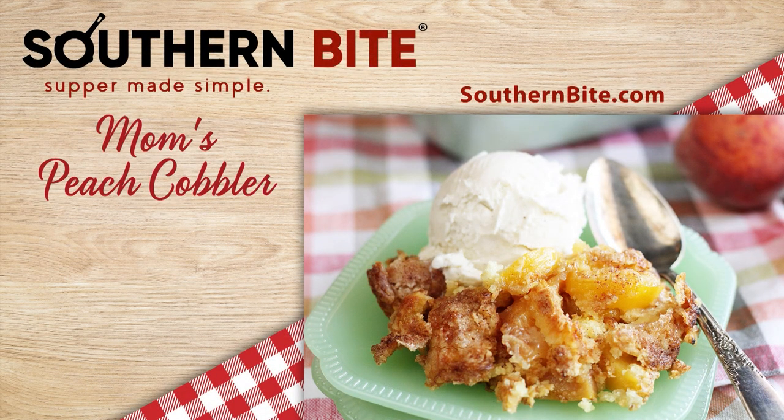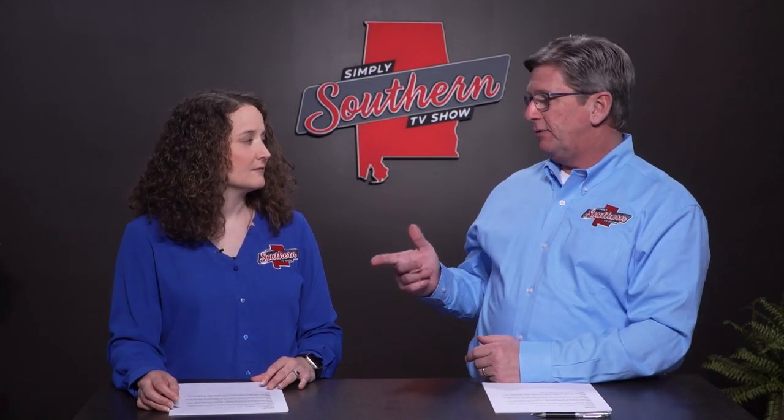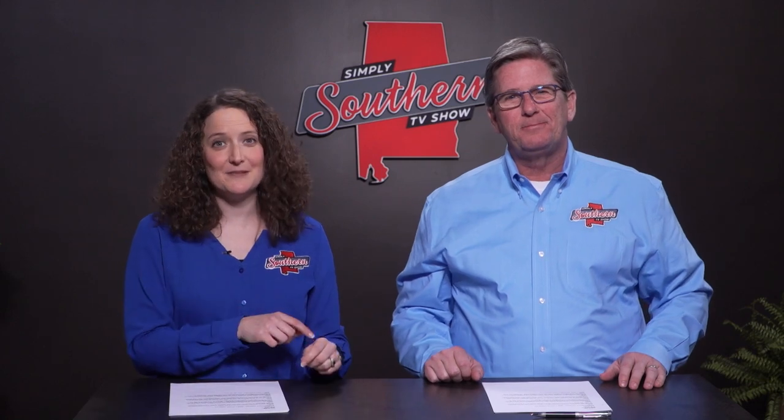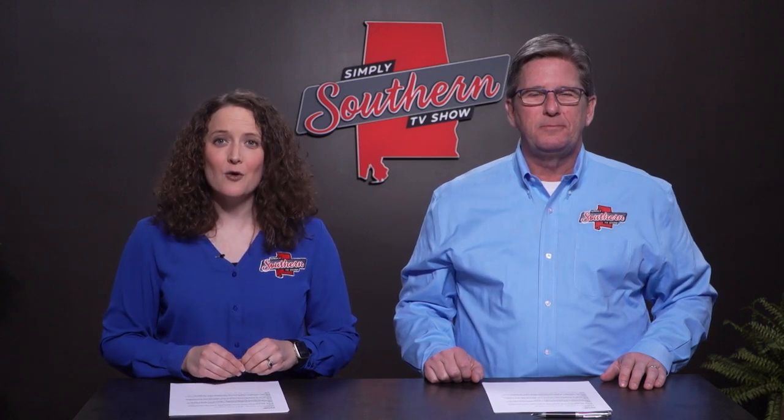A lot of folks on Stacy's website posted that this recipe is good with canned peaches as well. But I have to believe that it's best with fresh peaches from in and around Chilton County, Alabama. They're typically available from May to September. You can find a farmer's market or roadside stand near you that sells them if you visit sweetgrownalabama.org.